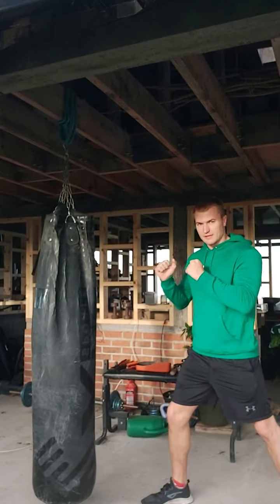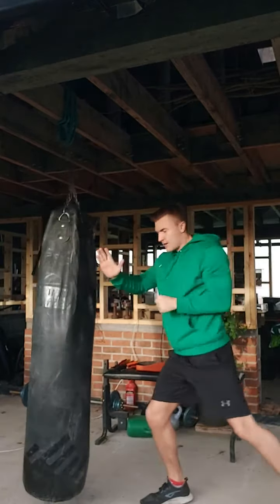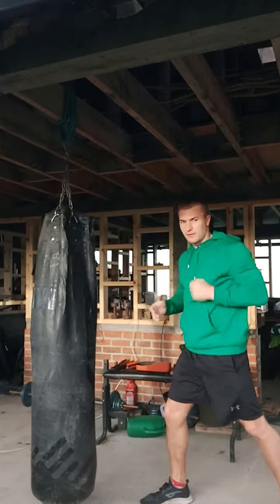Form your basic fighting stance — with the rear hand it goes out in a nice straight line, you twist your body to get the power from it. Nice straight, very powerful punch.